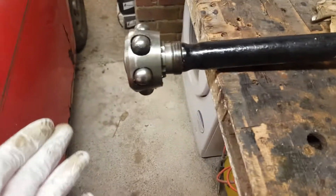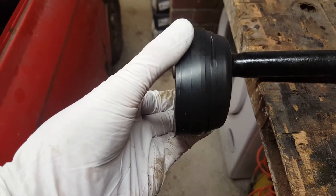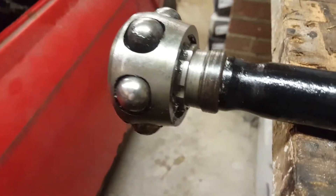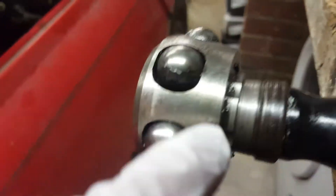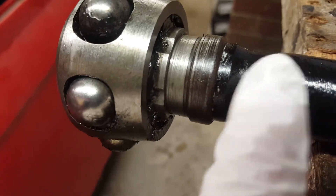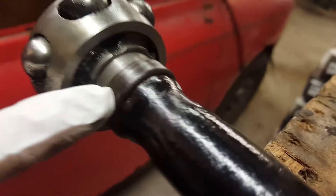So this is what we're looking at. We've just cut the old rubber boot off — cut that off, and this is what we're left with. My shafts are painted black. Now if we look carefully, the inner part is part of the drive shaft, and then this part here is actually raised.